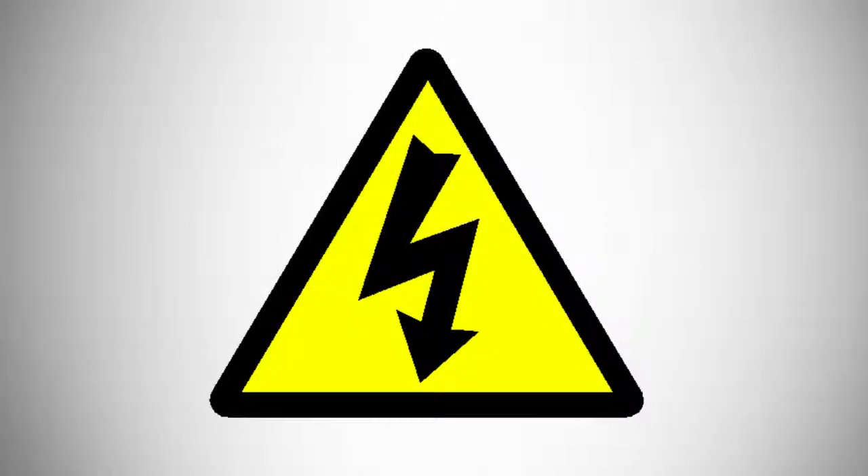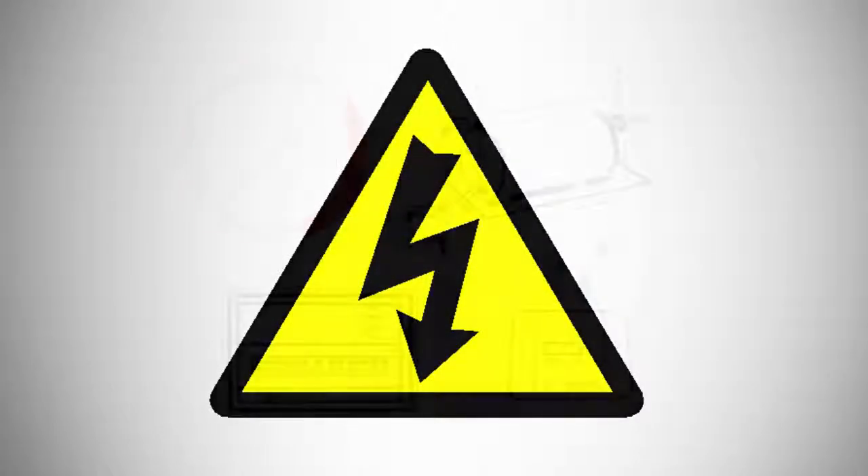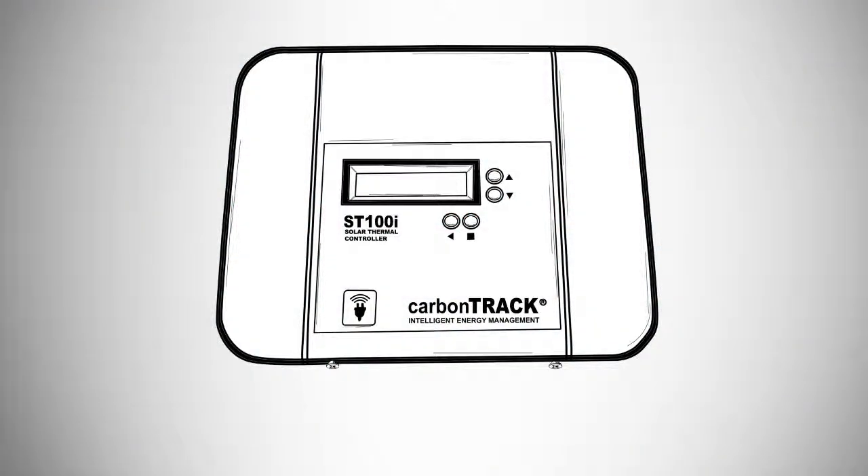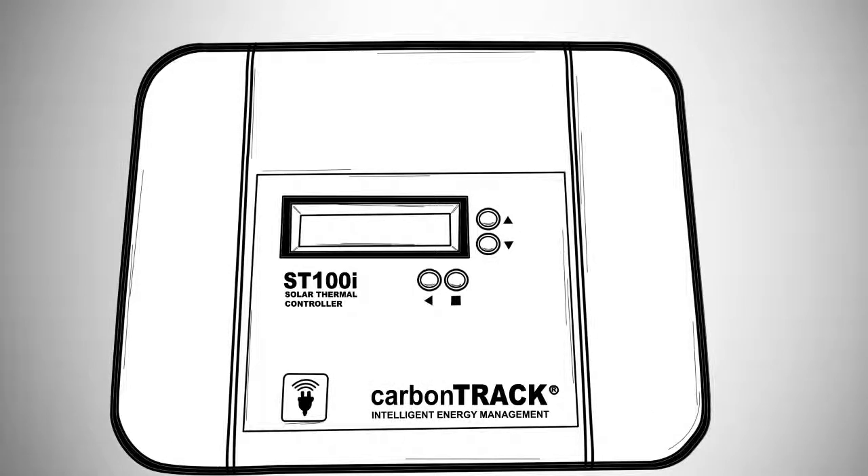Please ensure that the installation site is safe from possible water contamination damage and that the power is off at the distribution board and at the geyser isolator switch. Remove the two front screws of the ST100i unit with a Phillips head screwdriver, then lift the cover to unveil the connectors.